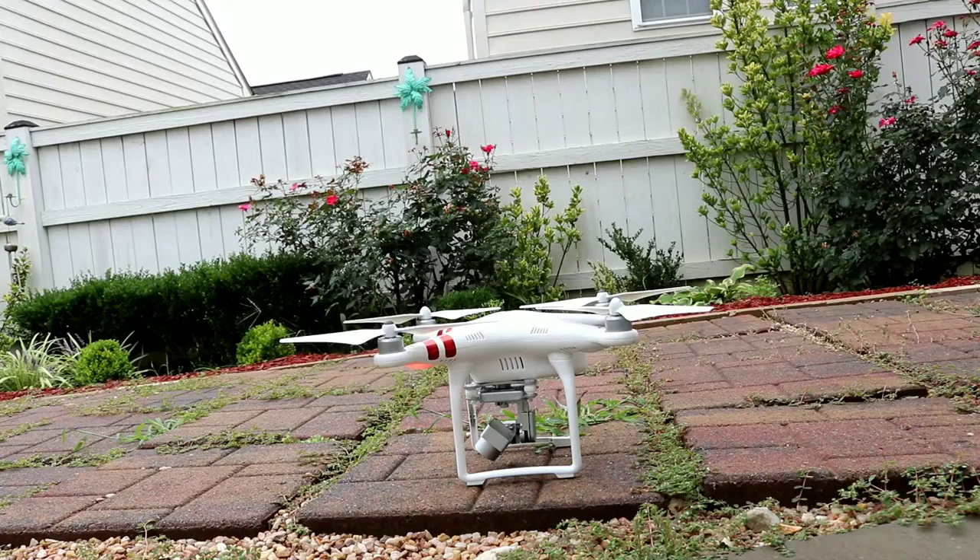First flight. It's actually not that hard to fly, especially when you put it in the P-GPS mode. I'm definitely going to try it again. It's really cool. Let's take off again, and hopefully it'll look cool.